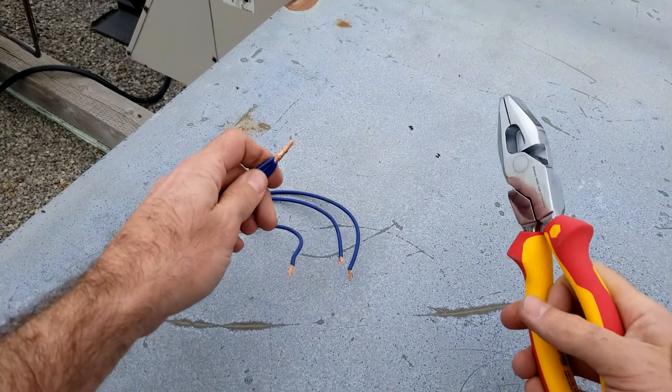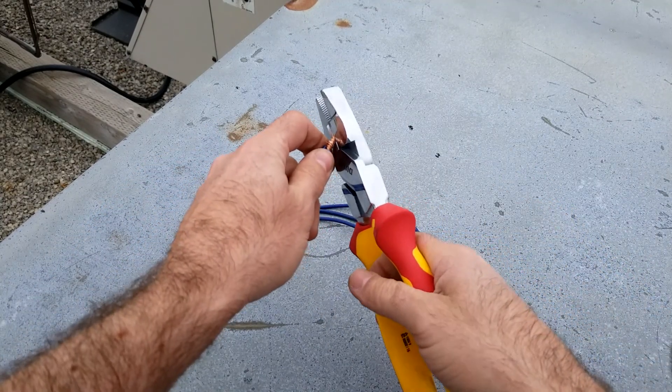Once you get that bundle twisted nice and tight, you're gonna cut on an angle.